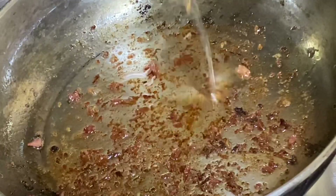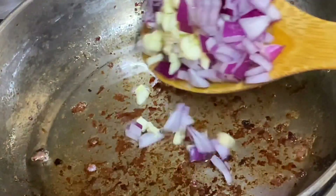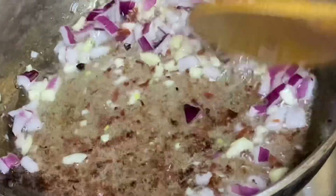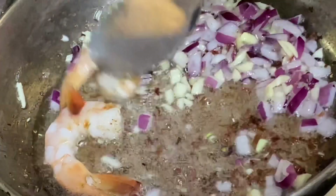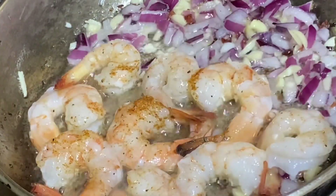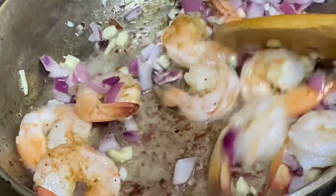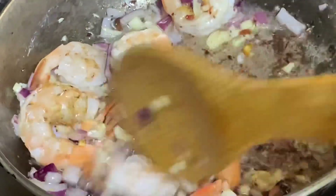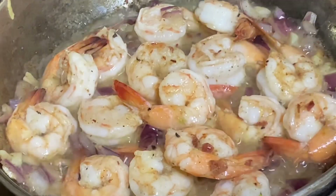Now, to the same pot with all the flavors left over from the ham, I'm going to add a bit of chopped onions and garlic and sauté this for about a minute or two, along with some seasoned shrimp. I'm just cooking as I go along — nothing was planned and I'm just using what I have available. I'm going to give this shrimp just a couple of minutes as well; really don't want to overcook them.